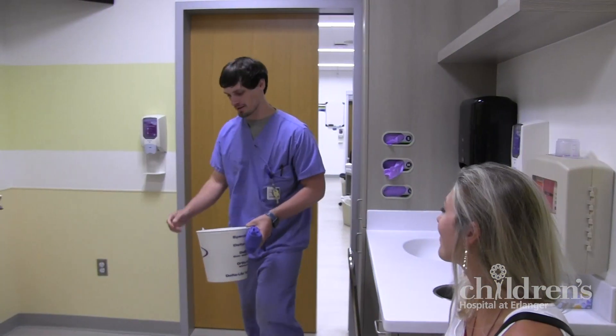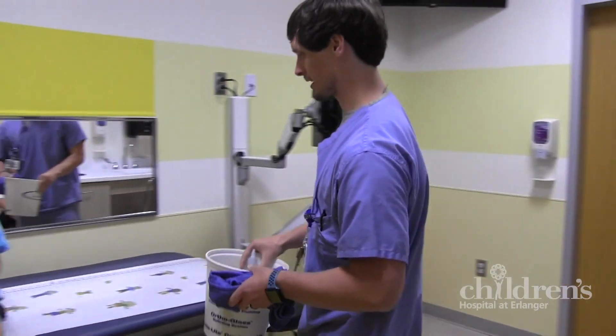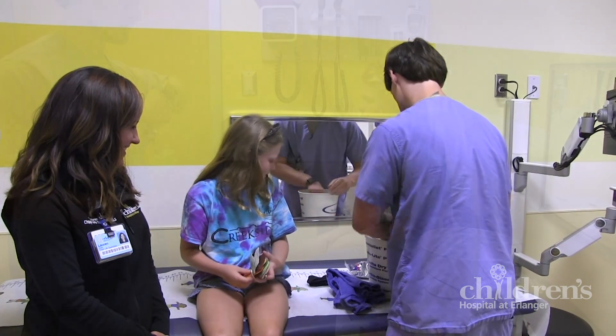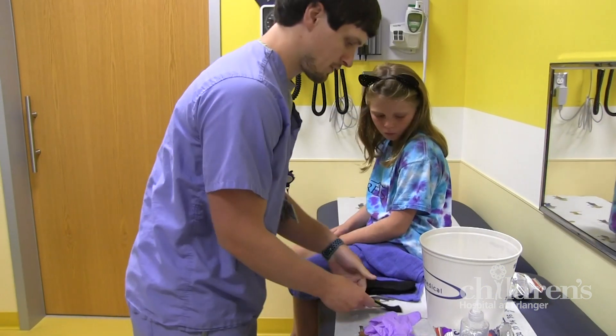You'll then meet one of our friendly casting technicians who will have a small bucket and other things to make your cast. They're really good at what they do and they'll have your cast done before you know it.